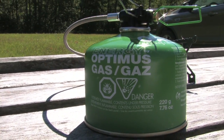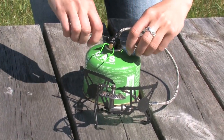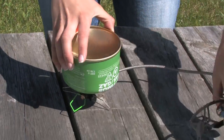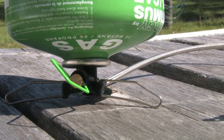The Vega runs on isobutane. It can boil a liter of water in less than 3 minutes and burn up to 160 minutes on a canister of this size. For colder temperatures, or if you need to boil water even faster, you can invert the canister, though you will use more fuel.